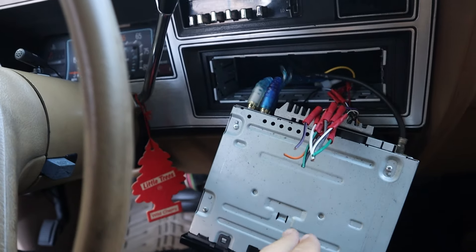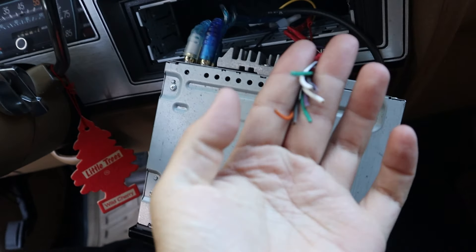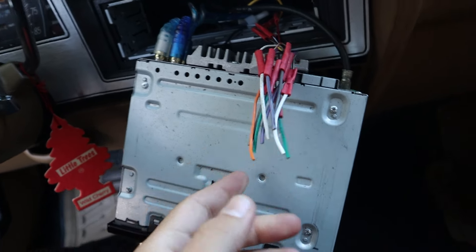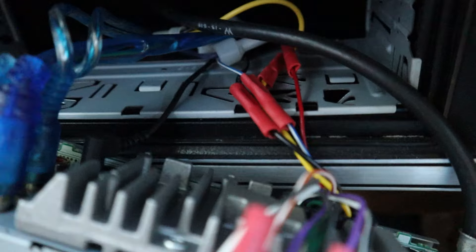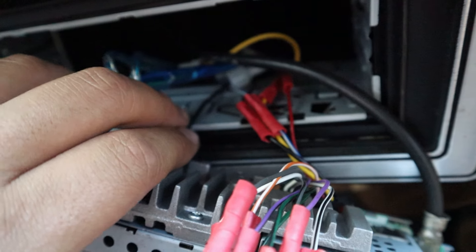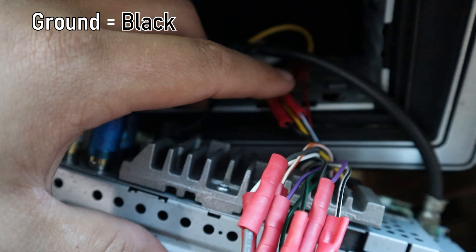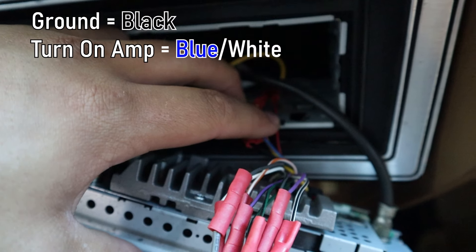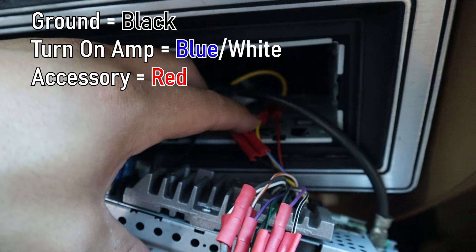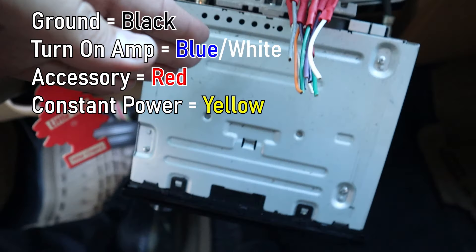To show you what you actually need to have the radio work, all of this right now is factory wiring from the manufacturer, which comes with any aftermarket radio. The main wires we're focusing on are right here: ground, our turn-on amp wire because I have an amplifier, the red which is the accessory, and the yellow which is our constant power — that's what you need to make a radio operational.